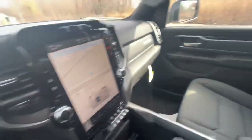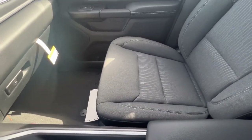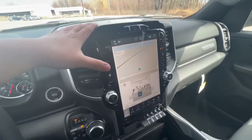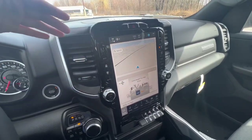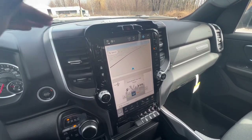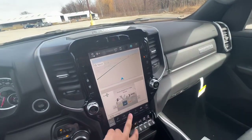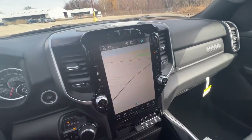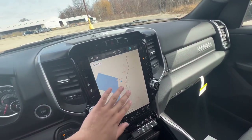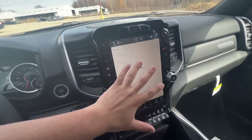Now taking a look at the interior, you do have your cloth seats in gray. Your Uconnect 5 here with the 12-inch screen. With the Uconnect 5, it's all new for the RAM 1500 — it does have wireless CarPlay, wireless Android Auto, which is super cool. You also have navigation, and it does come with a night mode, which helps out for the eyes.